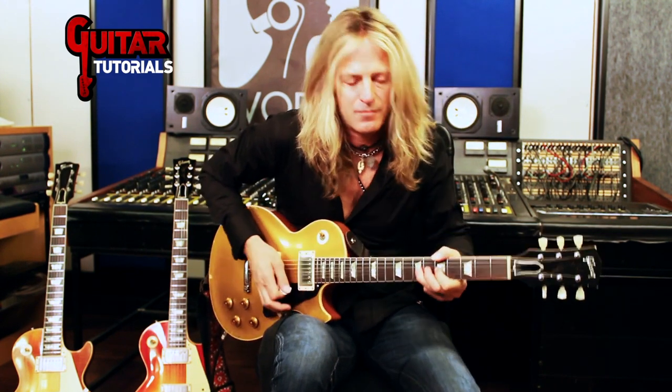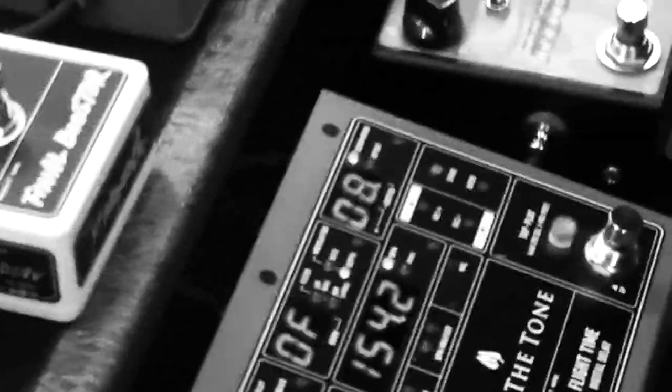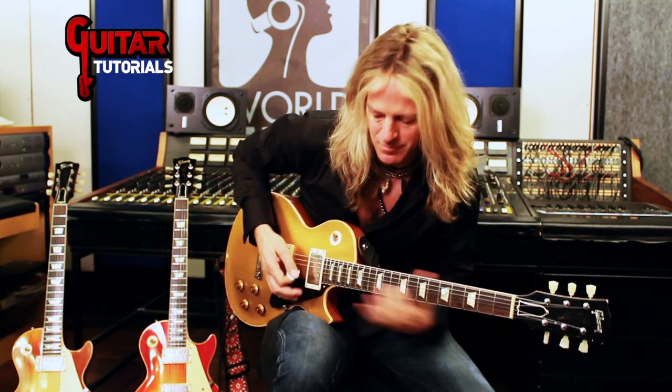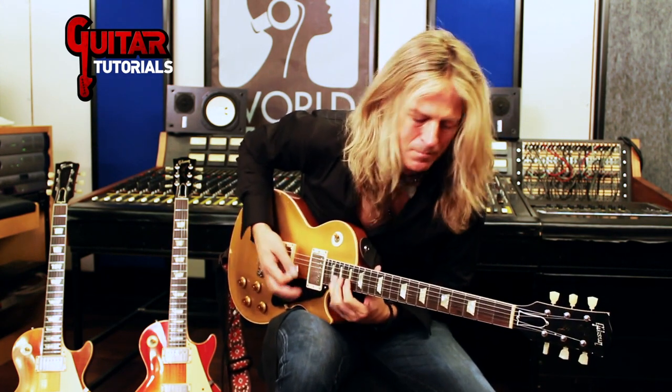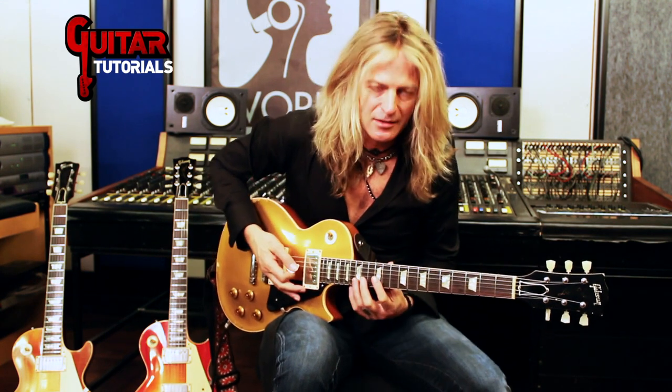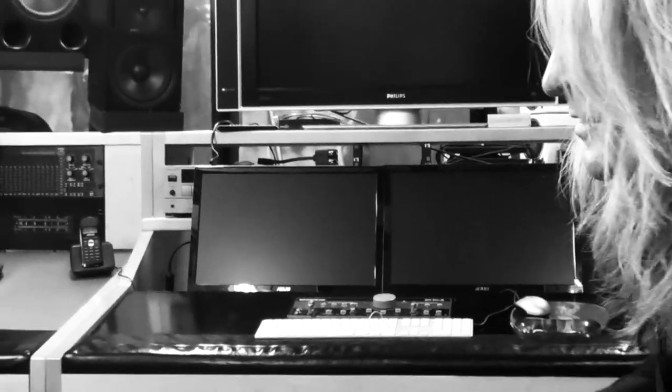Let me do it down here an octave lower. But then I decided to put a little bit more into it. So that's a really nice thing, all in E minor. And then you can adjust those to different keys or whatever, like the staccato thing we were working on — the song was in A.